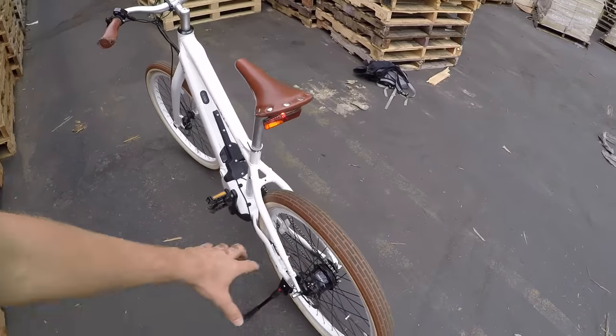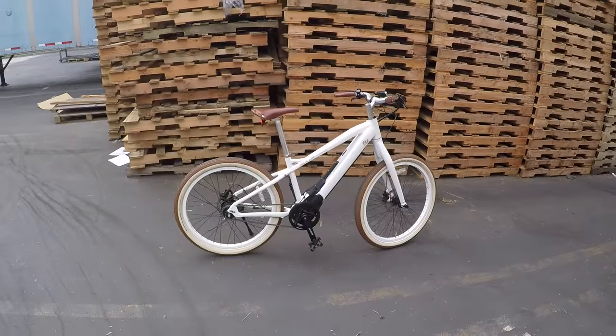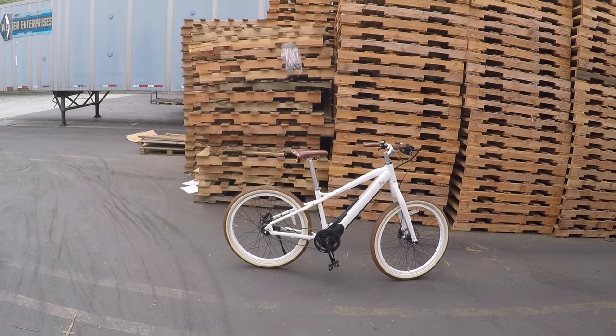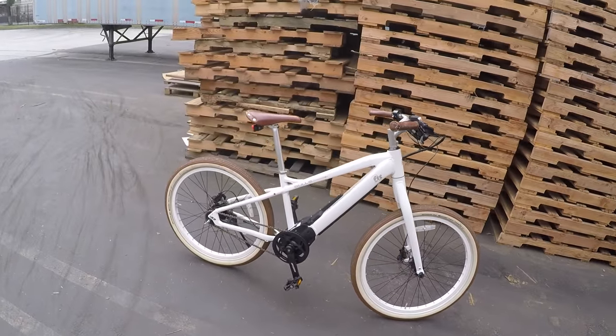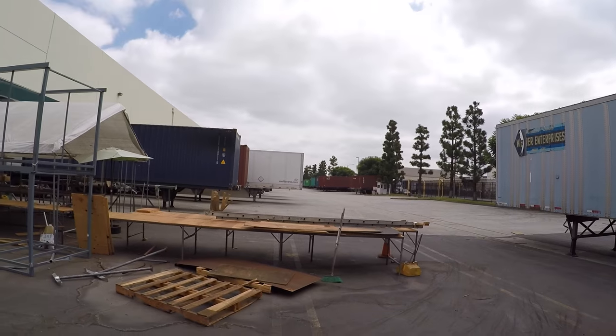People wouldn't even notice it's electric — it's so quiet. Whether you're on the trail or just cruising comfortably, I really love it. I love the lights, the price, everything is pretty good on this bike. So let me quit talking and hop on this thing and ride around this busy industrial parking lot in Los Angeles.